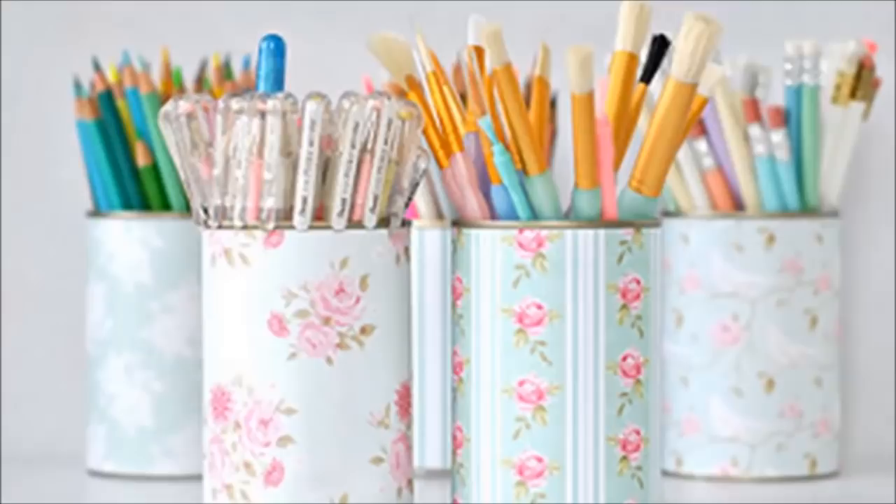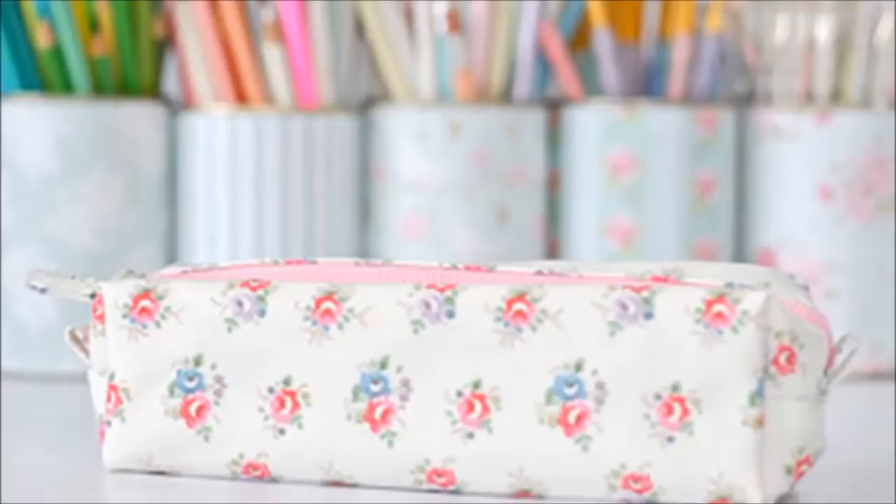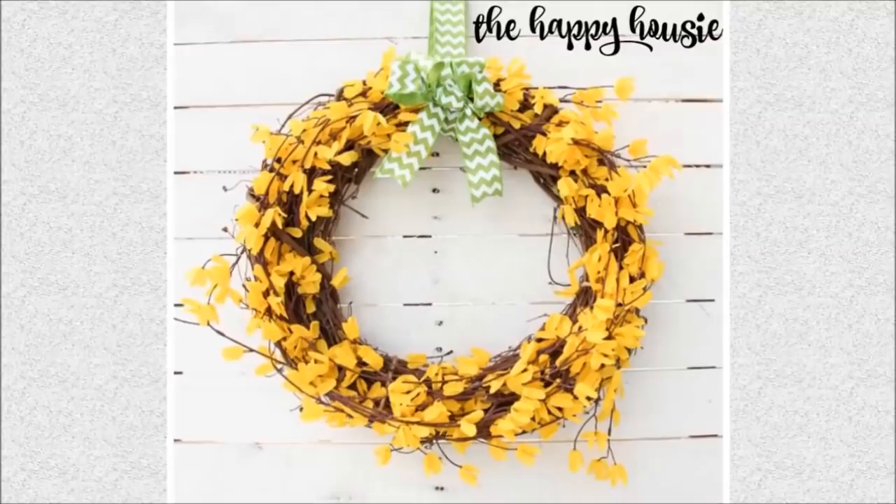36. Pretty Pen Pots: Keep the cans from canned food and wrap them in dollar store craft paper. Store your office supplies, like pens and pencils, in a cute and organized way.